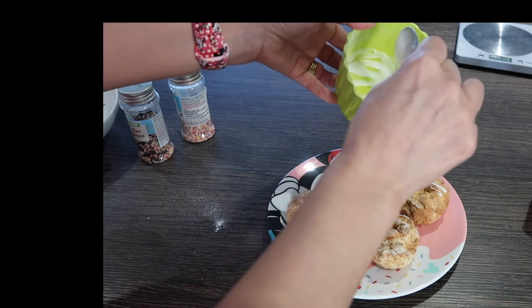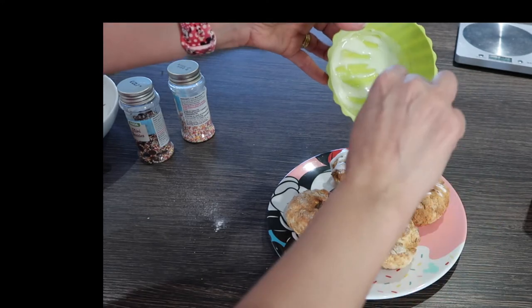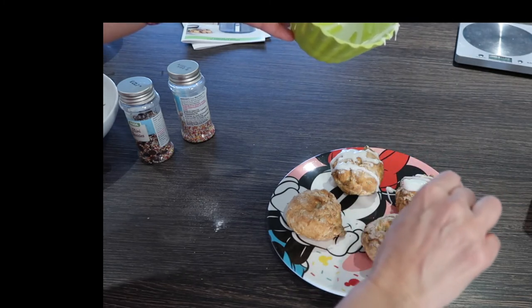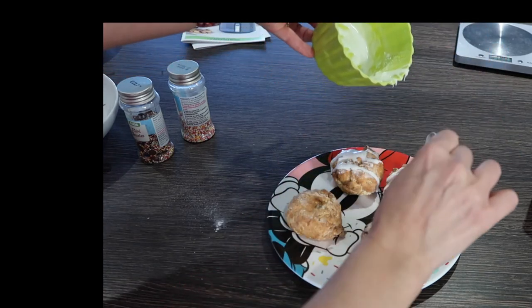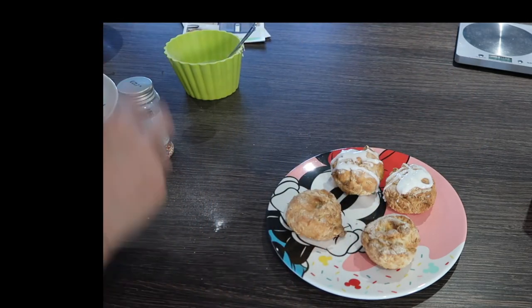They might be really soft and gooey and nice inside. My icing is drying up a bit. Let's put some sprinkles on top.